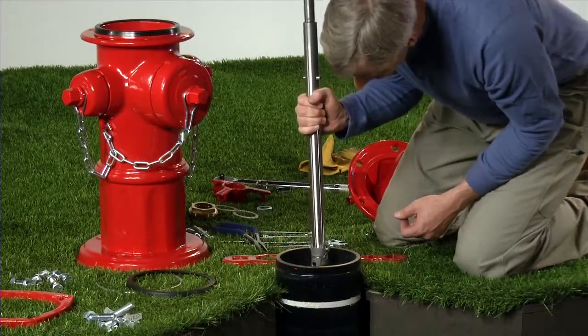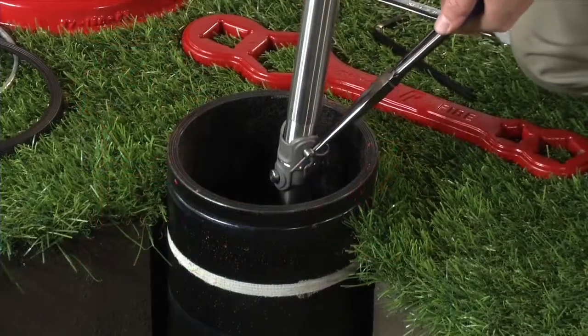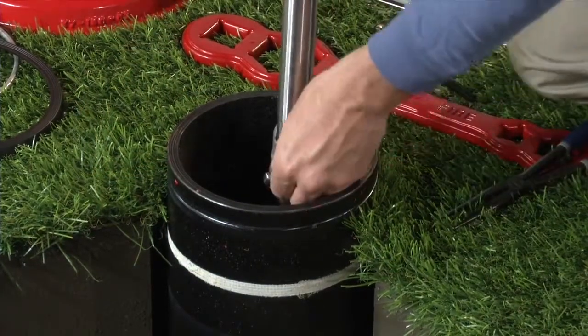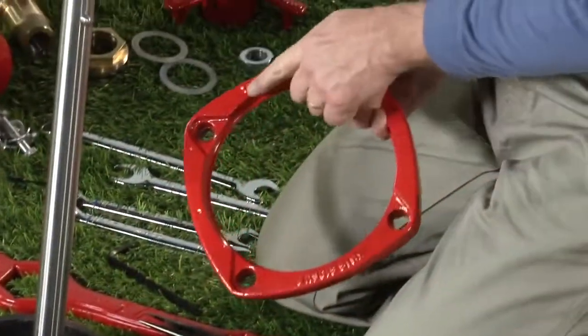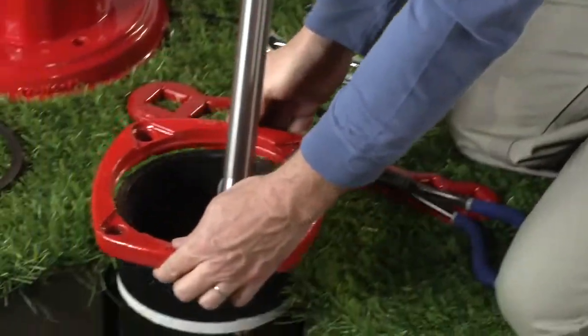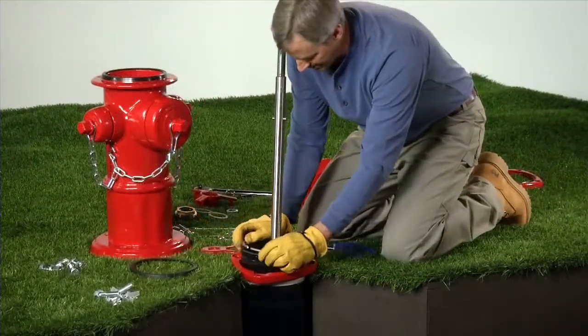Reconnect the upper stem rod to the lower stem rod with the new coupler pins, new breakable stem rod coupling, and secure with spring pins. Slide a new breakable flange over the lower barrel — be sure the breakable flange is right side up, indicated with the text "this side up." Then install a new lock ring onto the groove in the lower barrel.